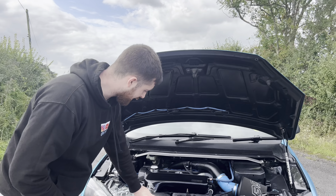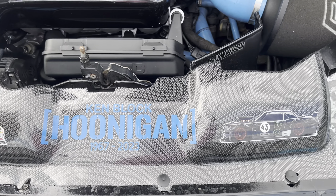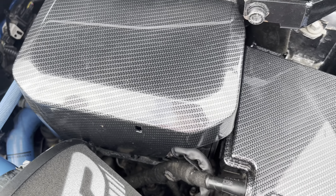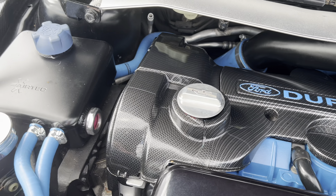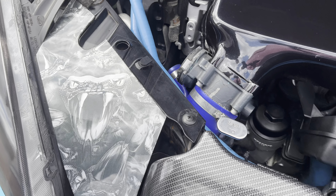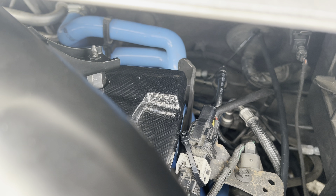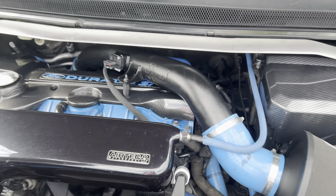We had all these covers Hydro Dipped by Rich Dippins — they did a lovely job on them. These ones were already on the car but I kept them because I like them. All the coolant hoses — we have JS Performance coolant hoses here and the BDP silicone ones at the back there. I'm actually the first person to have those BDP silicone hoses, so I thought I'd get that in there.